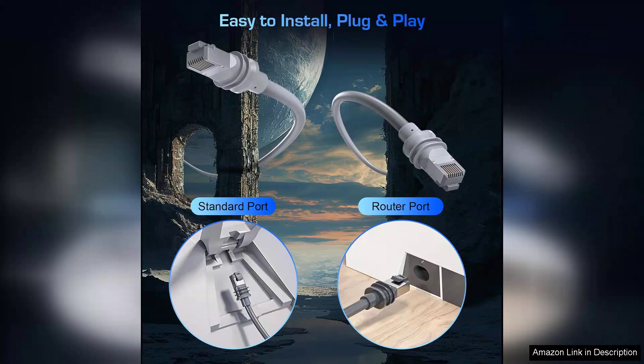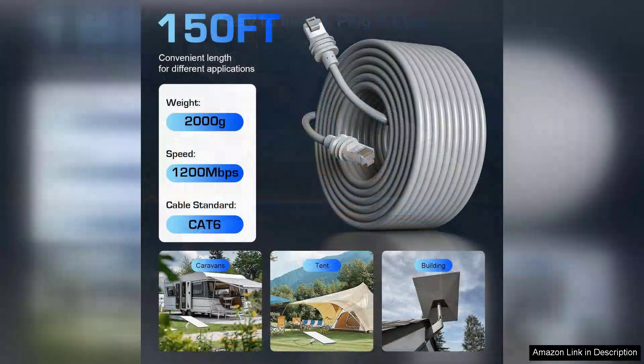In terms of aesthetics, the cable is relatively discreet, blending well with most environments. The flexibility of the cable makes it easy to maneuver, reducing the chances of kinks or damage during setup.